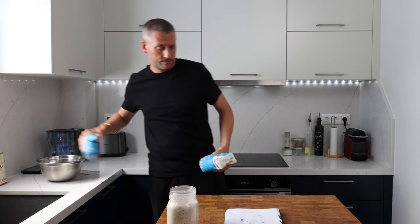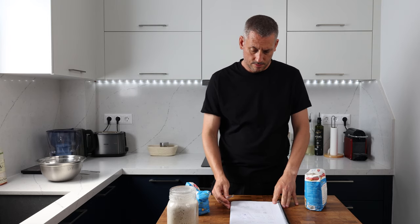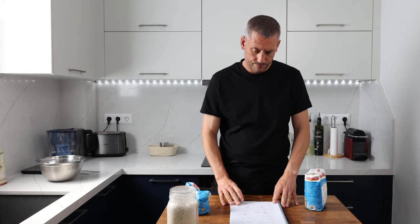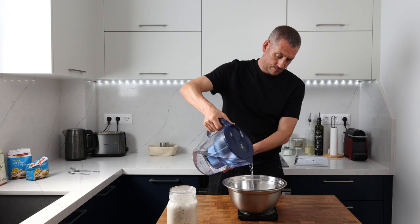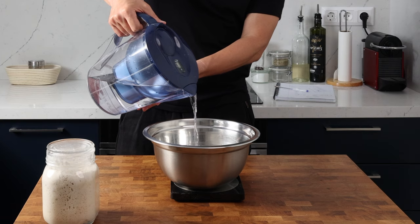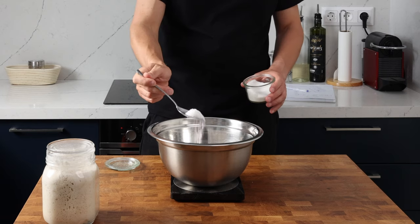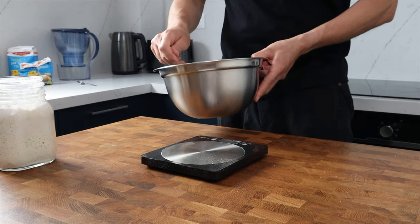Now that our starter has fermented, we can put the main dough together. As I said, I haven't played with this at all yet - I've just put pen to paper, so I'm quite interested to see where this recipe goes. Into my mixing bowl I'm adding 225 grams of room temperature water followed by 10 grams of salt, giving it a quick stir to make sure the salt is nicely dissolved.